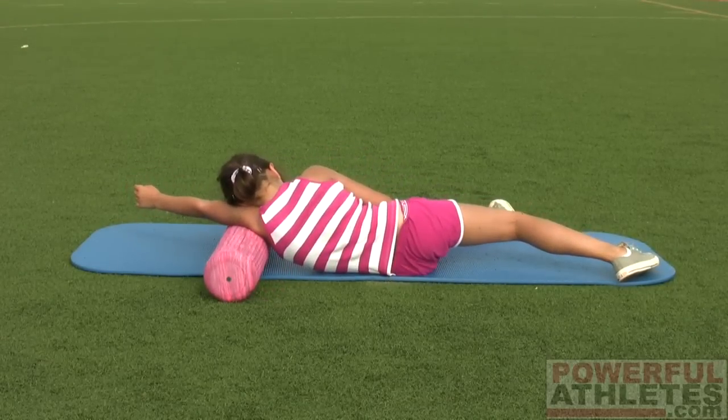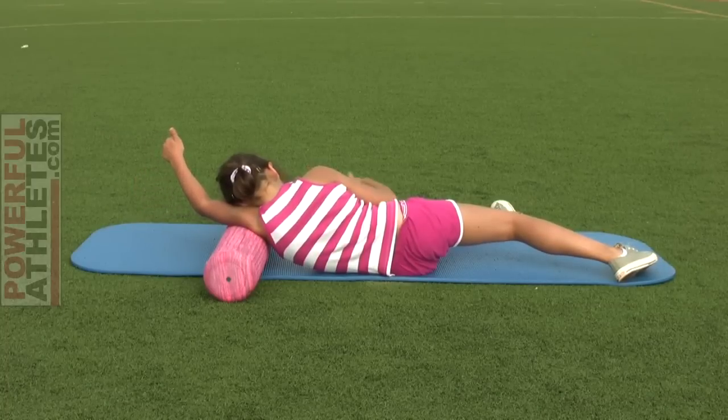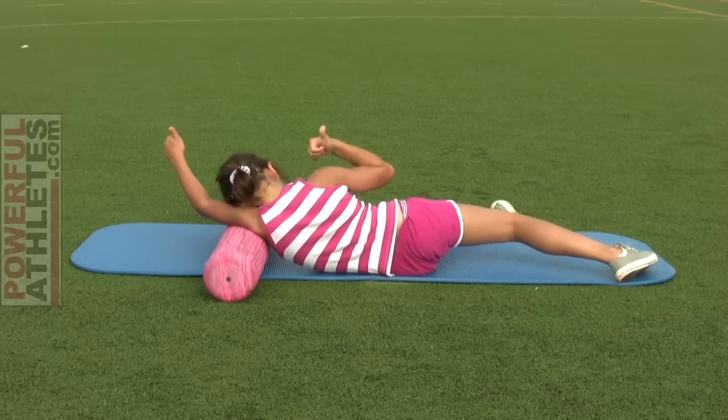And this has been foam rolling of the back of the shoulder, underarm, and also triceps.